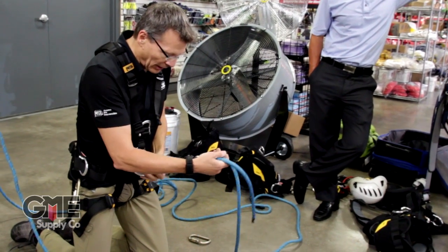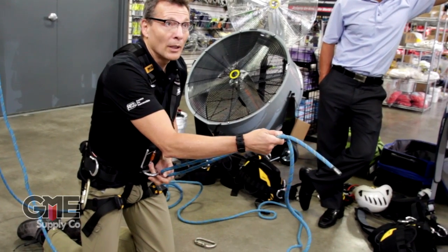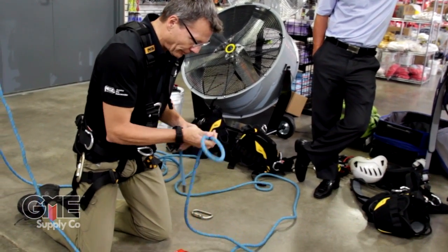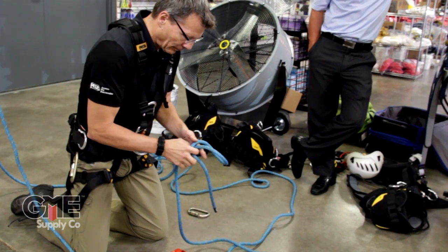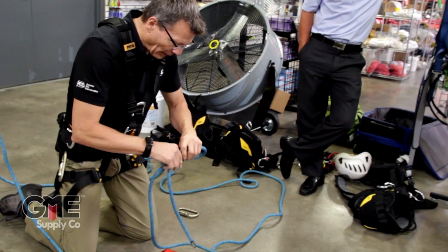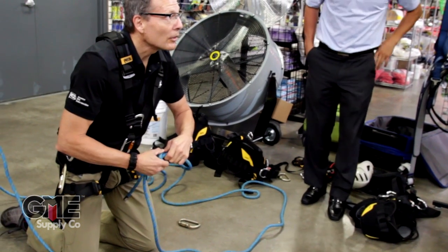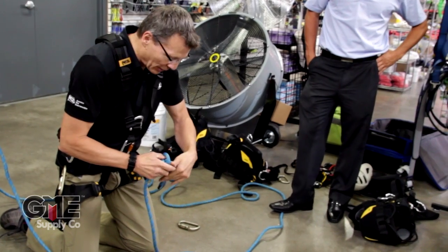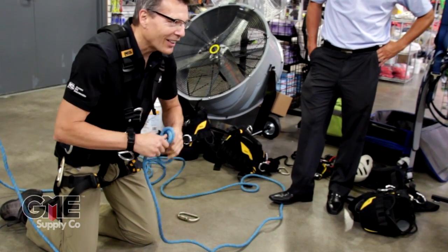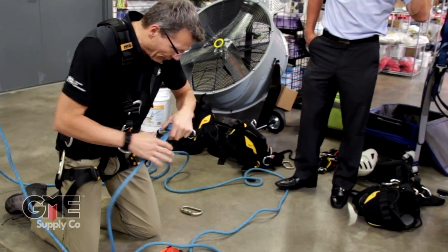But if I put a pulley here and I'm pulling, now all of a sudden I've got a two-to-one. So we'll start it with a knot. I use 11/16ths rather than half-inch a lot more — it's really easy to work with compared to half-inch. But a lot of the guys in the tower industry really use half-inch, so that's why I do a lot of the teaching with it.